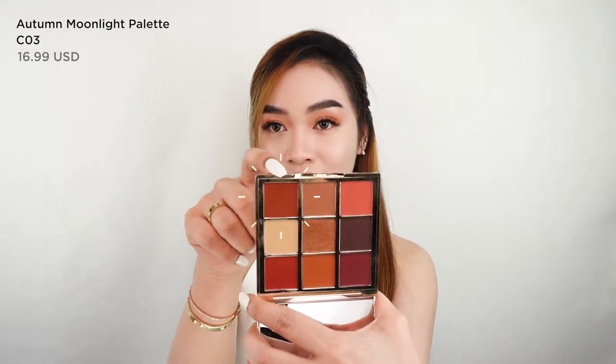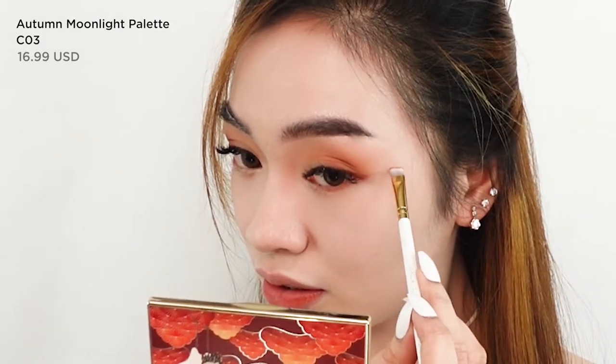I'm also going to add eyeshadow underneath my eyes, mixing these two shades using a small angled brush, just below the waterline to add some color there. What I usually do is when I'm getting close to the outer corner, I drag it out in a little wing motion — that's why I use an angled brush, so it goes on straight and precise.